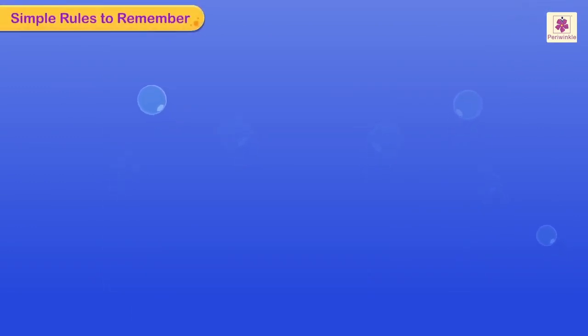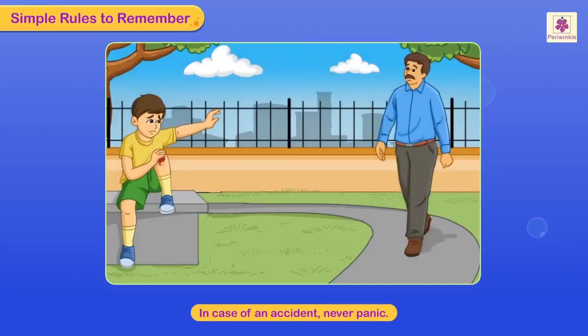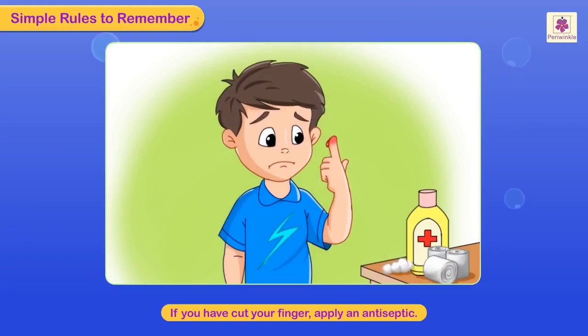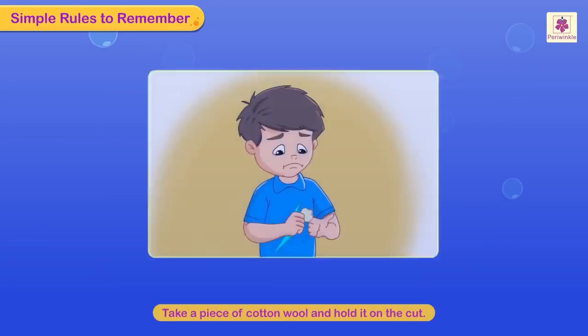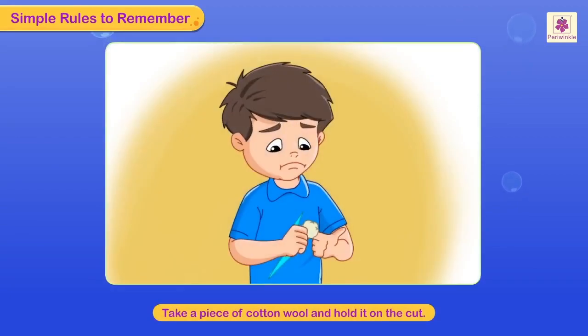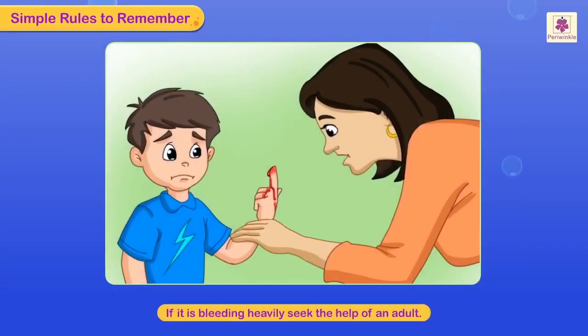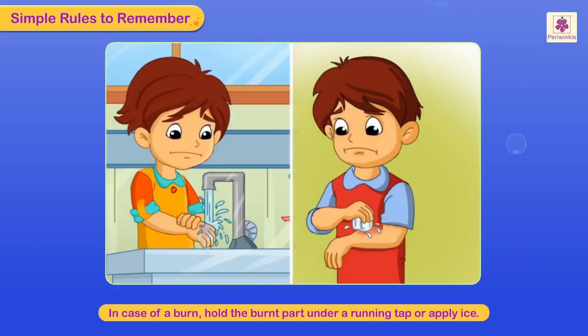Always remember these simple rules. In case of an accident, never panic — stay calm and look for help. If you have cut your finger, apply an antiseptic. Take a piece of cotton wool and hold it on the cut. If it is bleeding heavily, do seek the help of an adult.